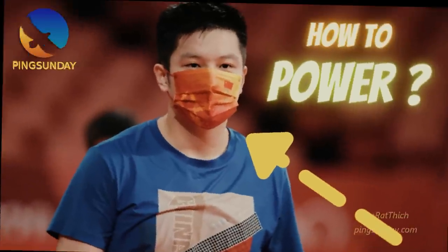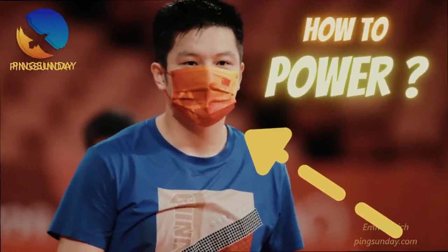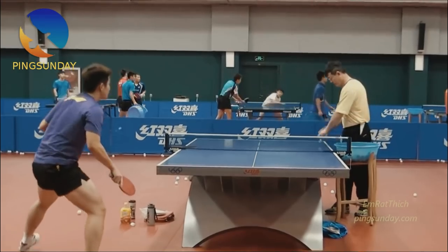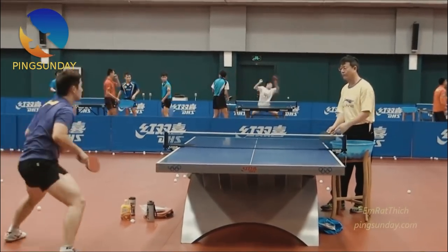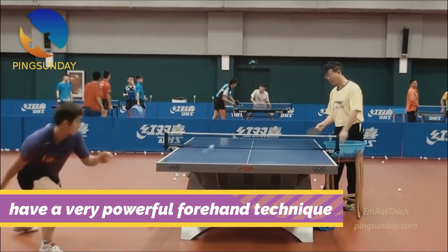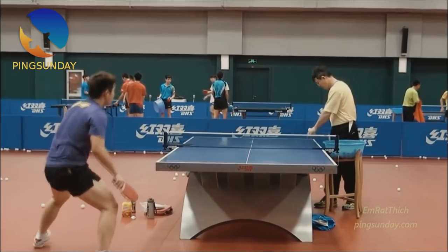How to maximize the forehand power in table tennis? How to increase the power of your forehand topspin? Chinese table tennis players have a very powerful forehand technique. But why?